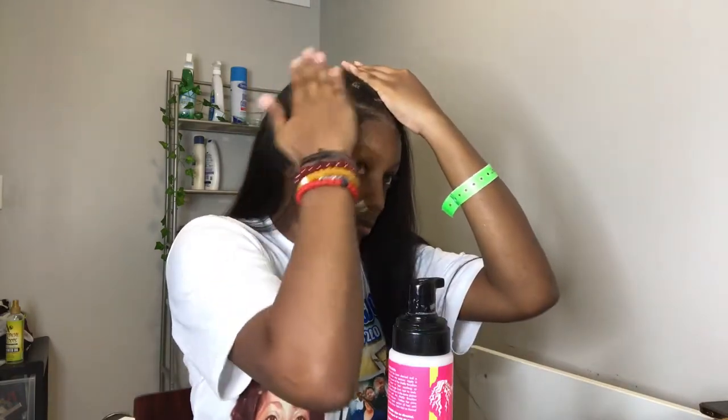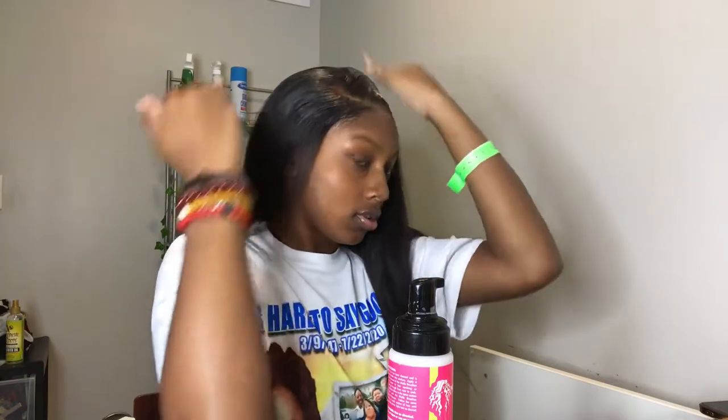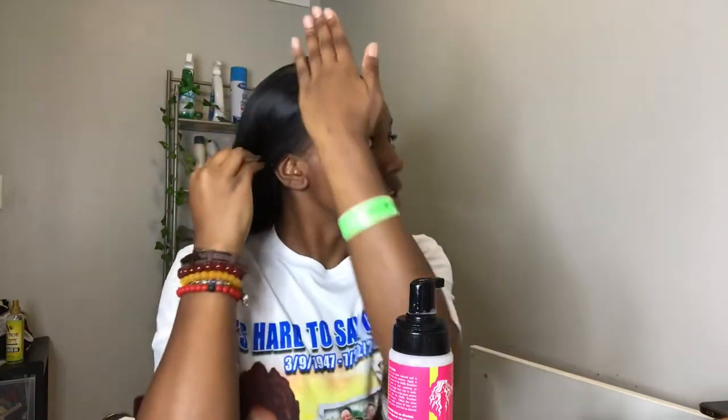Last time my lace was a little white, but we're gonna see what it looks like today since I bleached the knots and found a lace tint that's actually my color and not too light. Let's see how we're looking — oh, she was stuck a little! I don't have any alcohol, which is the only thing that might mess me up. I know I need some mousse but my mousse comes out like water — it doesn't work.